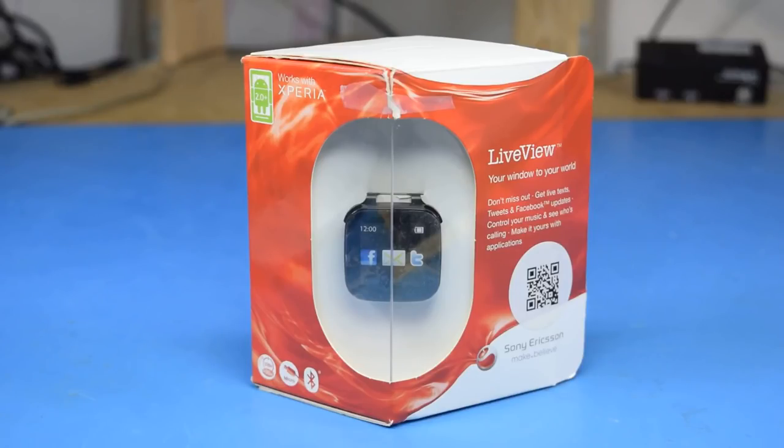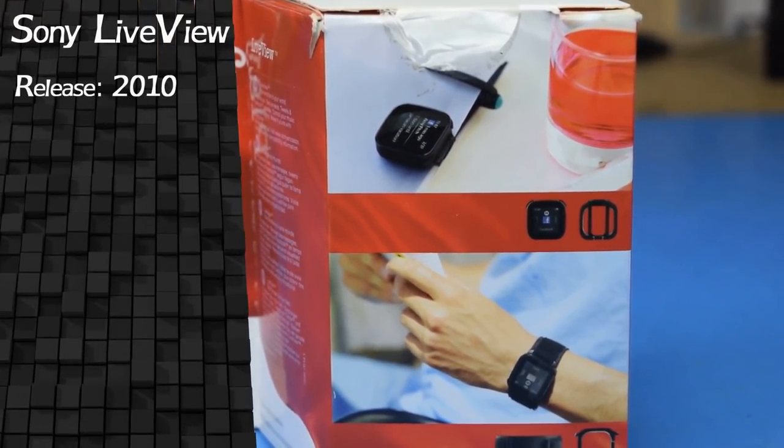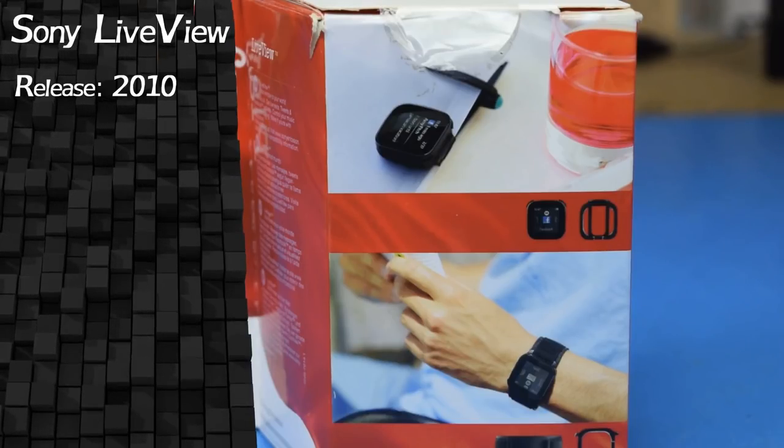This is the Sony Ericsson Live View, the first smartwatch, released in 2010. I'm going to try out using some animated graphics in this video, so let's see how it goes.